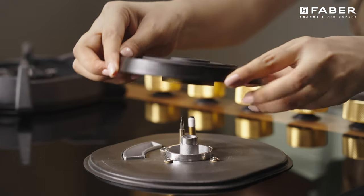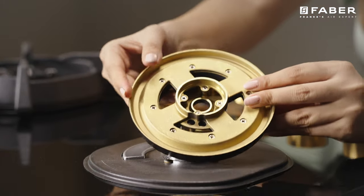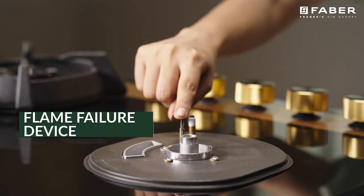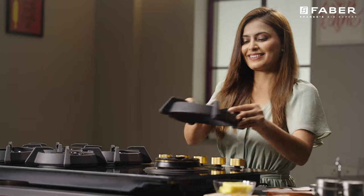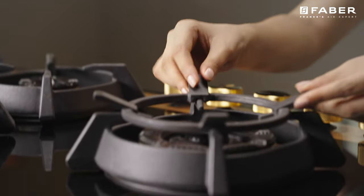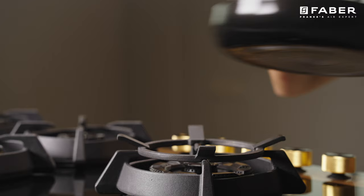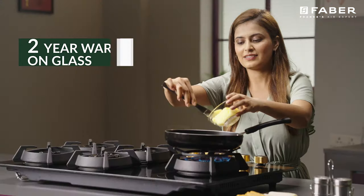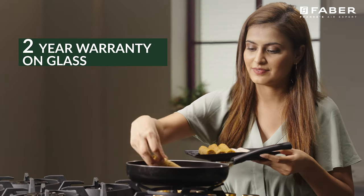Its flame failure device makes sure that there are no unwanted accidents due to gas leak, making your culinary journey safe and secure. This cooktop can effortlessly satiate the cravings of big gatherings.